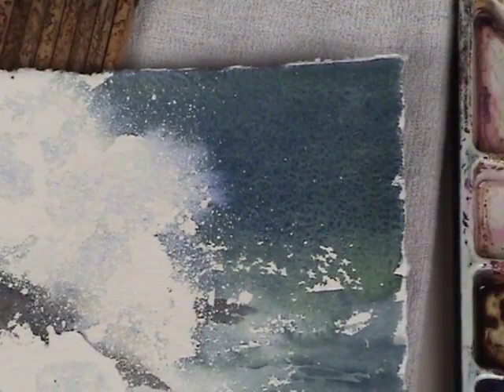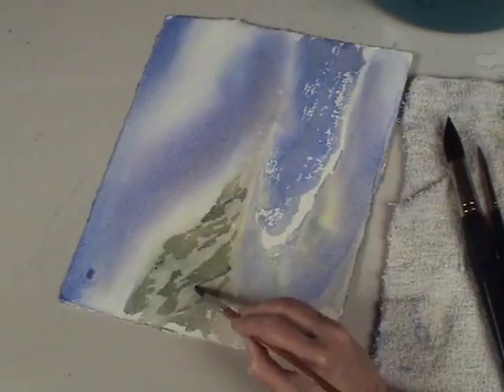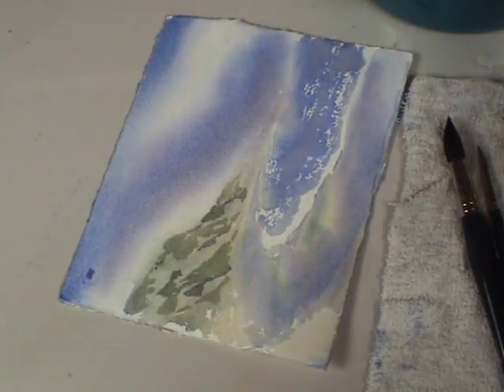Now if I didn't want it this way and wanted it more smooth, I could always use a hairdryer because it can keep the color moving and homogenizes it. By adding a few shadows here and there, it helps to change it up a little and give it more dimension.